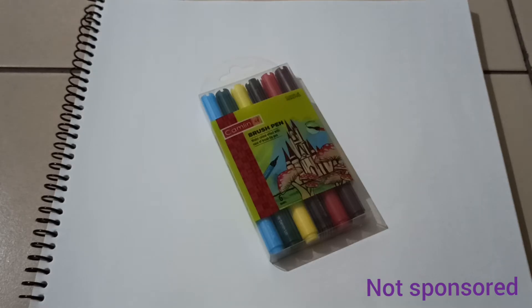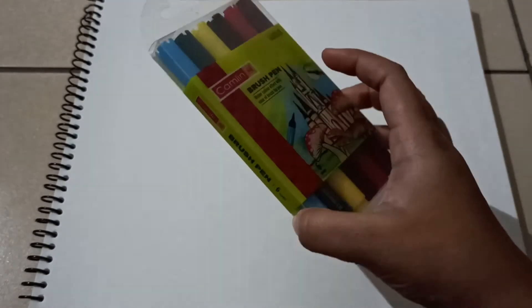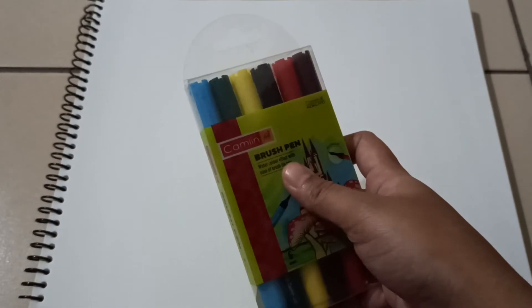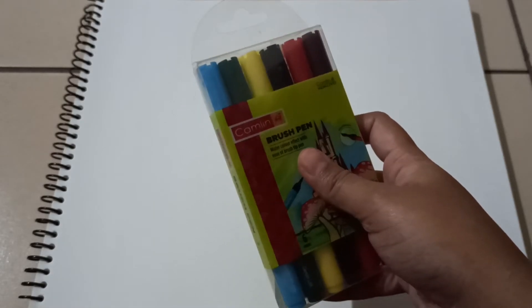I am going to use 6 colors for brush pens. Here you have 12 colors and 24 colors. This packet is 95 rupees. Here you have red, yellow, blue, green, brown, and blackish colors. I am going to use this.